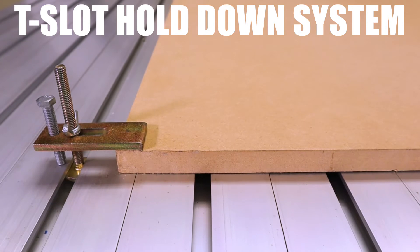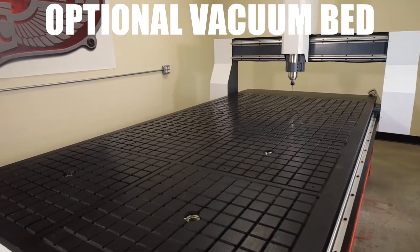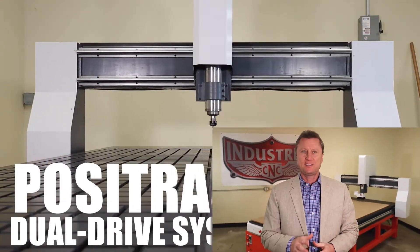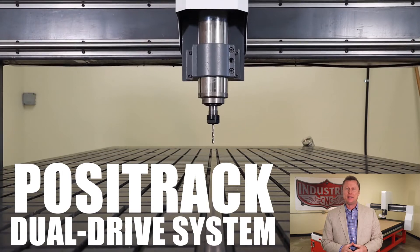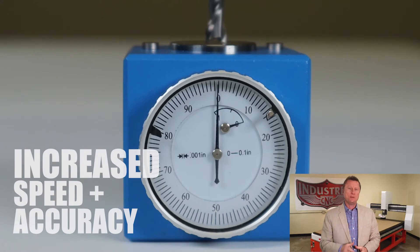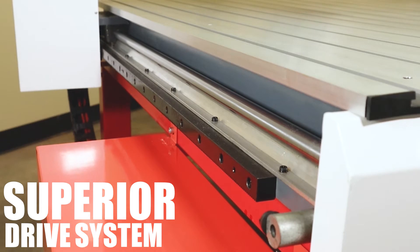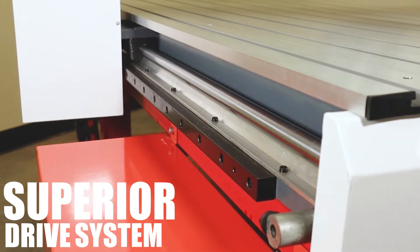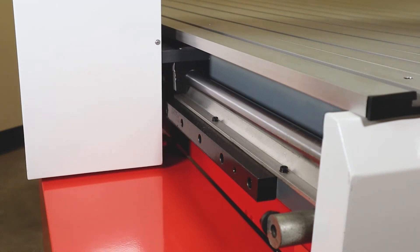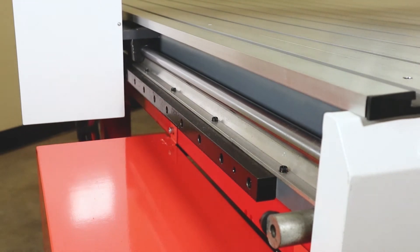The Artisan 408 comes standard with a T-slot hold-down system. The particular table that's shown here features our optional multi-zoned vacuum hold-down bed. The gantry drive incorporates our Posi-Track dual drive system. This system uses digitally tuned dynamic NEMA 34 planetary driven motors on both sides of the gantry, and this allows you speeds and accuracies that leave others in the dust.